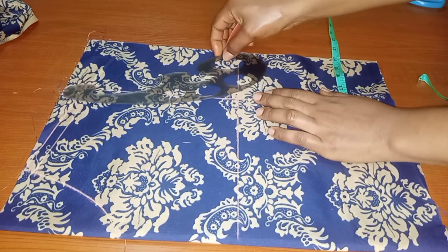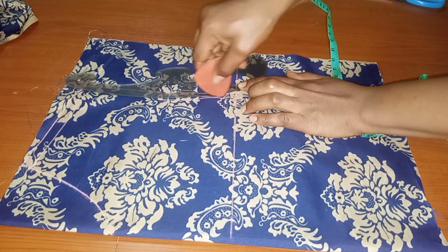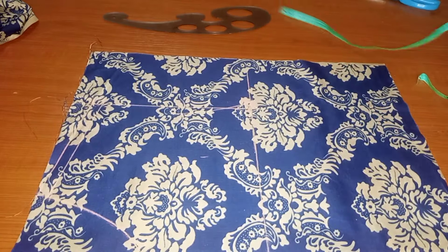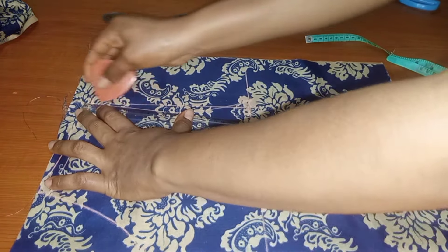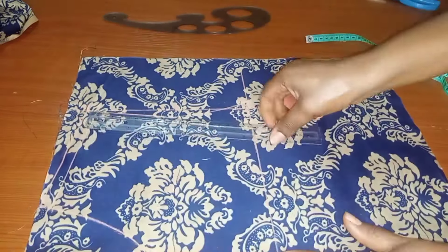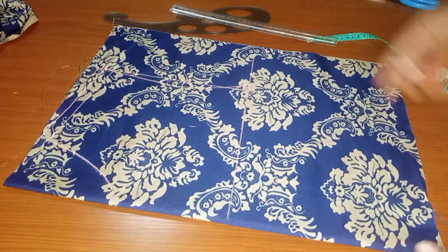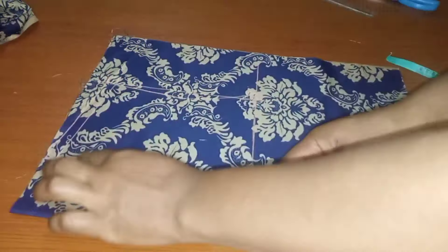I connect the lines together, then take my straight ruler and connect it to the shoulder back. This is now our new armhole for the front. Once I was done taking our armhole, I'll go ahead to start inserting the remaining measurements.